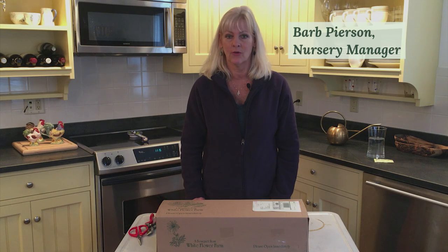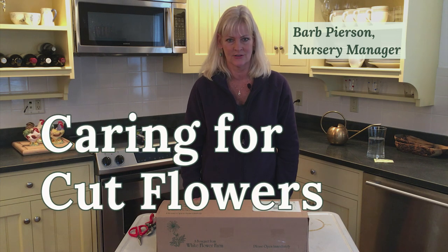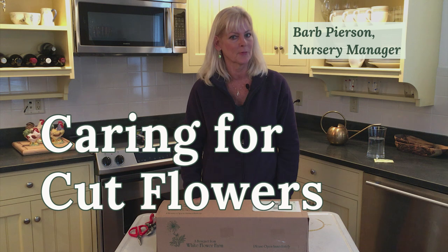Whether it's a special occasion or you just want to add color and elegance to your home, cut flowers are the perfect choice.